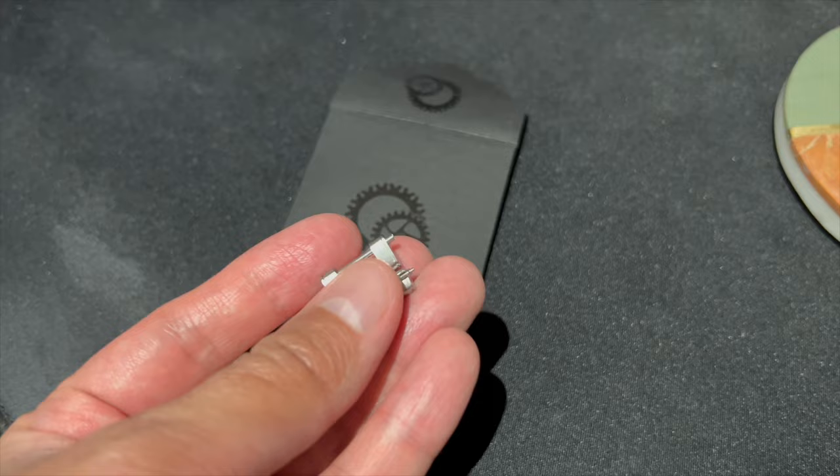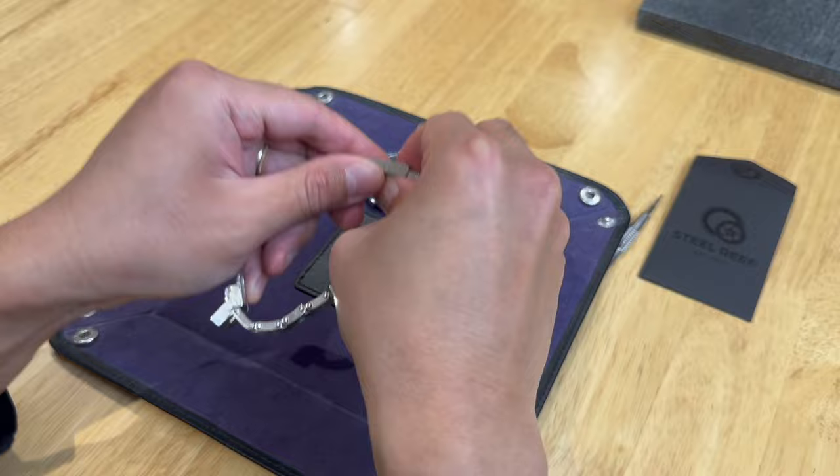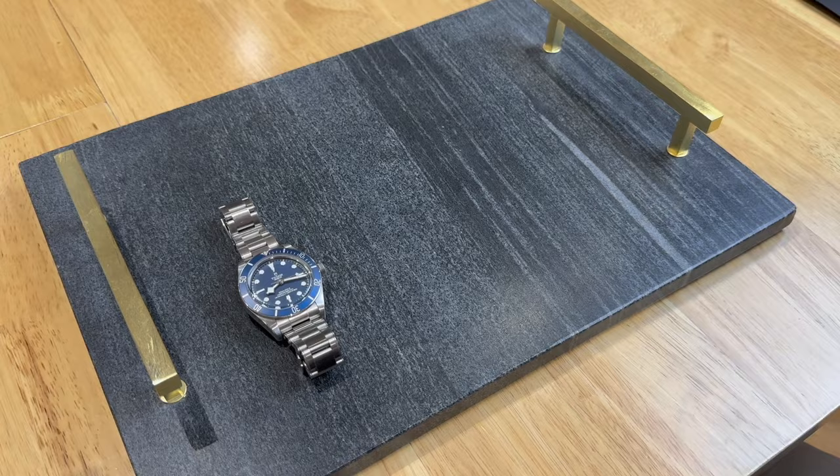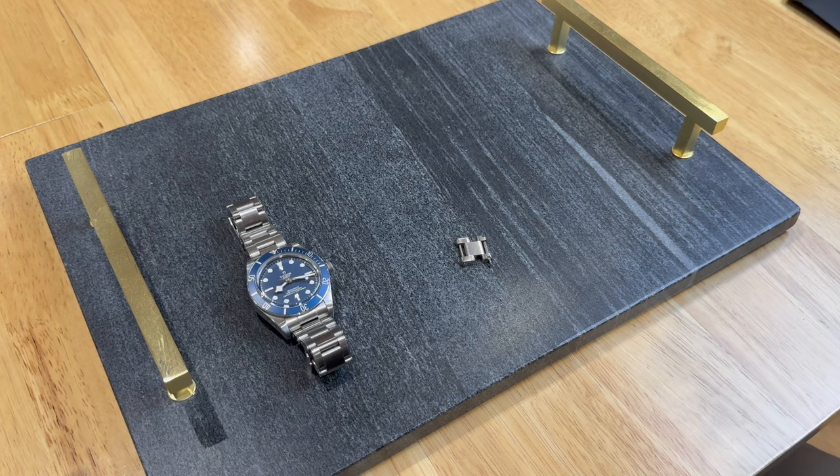Let me quickly walk you through how easy it is to install this new link from Steel Reef. There are only 4 things you will need to install this link. First, you will need your watch — a Black Bay 58 in my case. Second, you need the Steel Reef EC extension link. Thirdly, you need a screwdriver. And finally, you need a spring bar tool.